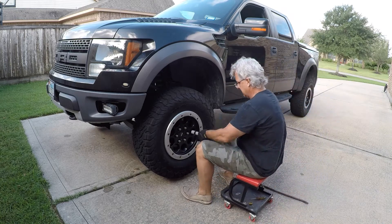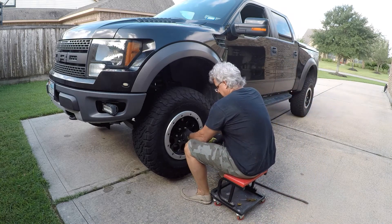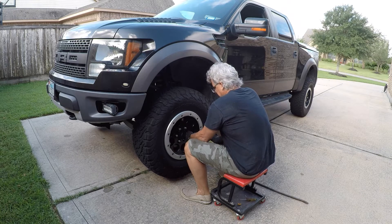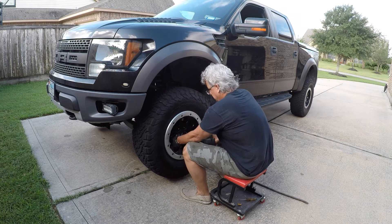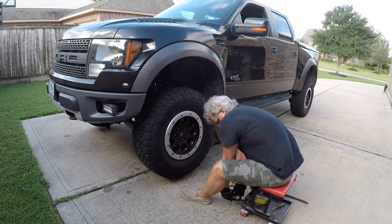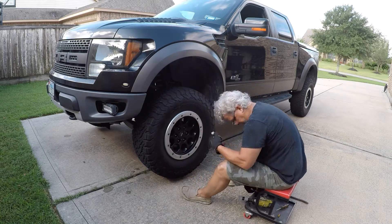I did break the lug nuts loose before I jacked the truck up, so all I'm doing here is taking my electric impact wrench and getting all the lug nuts off of the truck to get the tire off. Makes it simpler.